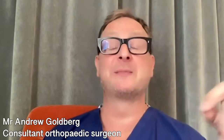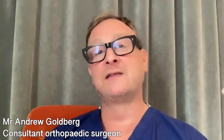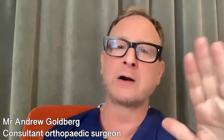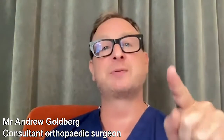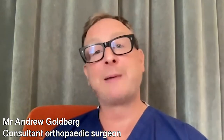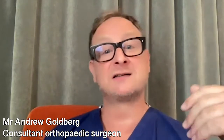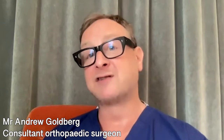Because ankle replacement is a mechanical structure — just like a car — it doesn't last forever. The published failure rate is about 1.5% per year, which means that each year 1.5% will fail. So after 10 years, it's reasonable to expect that about 15% of patients will need their ankle redone. Another way of looking at it, of course, is that 85% of patients will still have their ankle in place after 10 years.